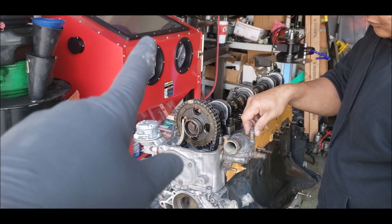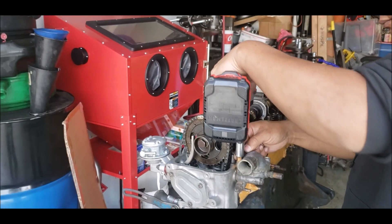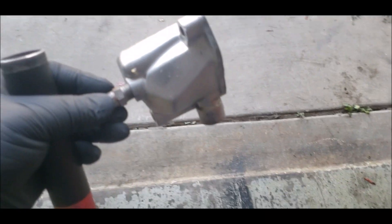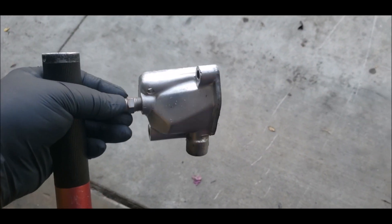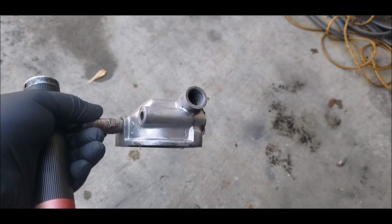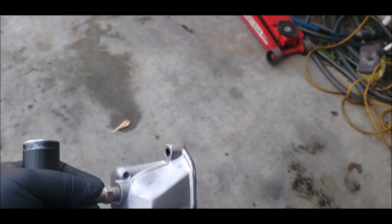I have the valve cover in the blast cabinet — I was waiting for the compressor to fully charge up. We are using a medium grit number 10 glass bead aluminum oxide. It does leave a nice finish. I already hit this one with the sandblaster — it almost looks like I painted it with aluminum paint, but that's the natural matte shine right there. Very good.